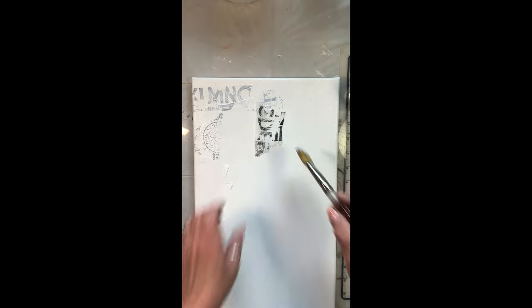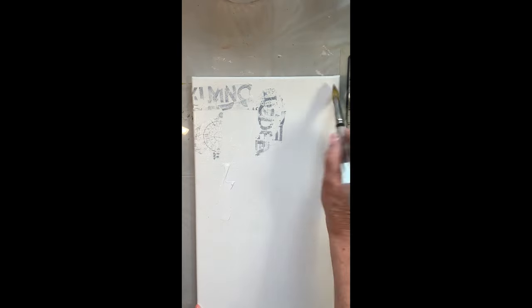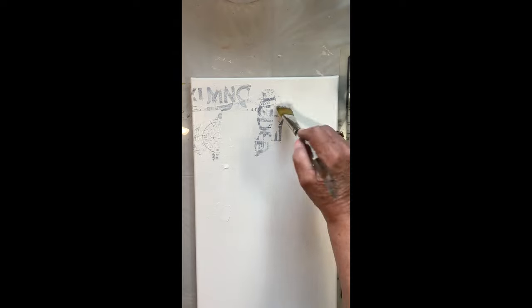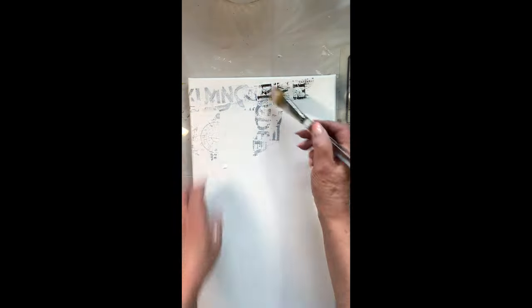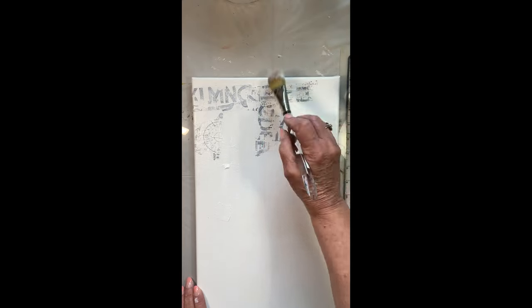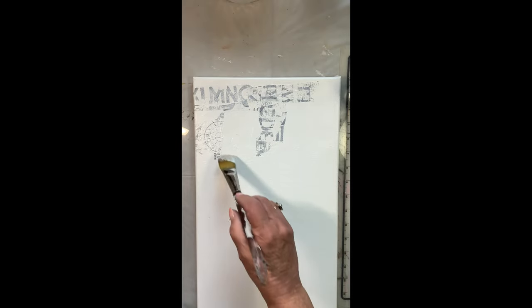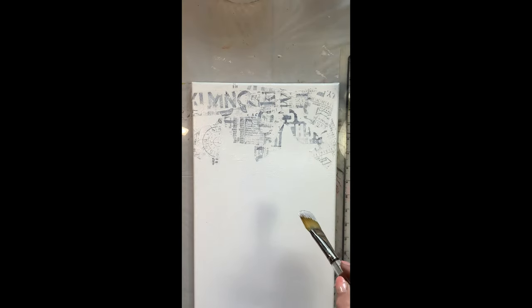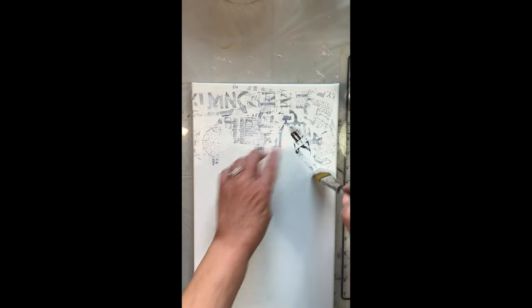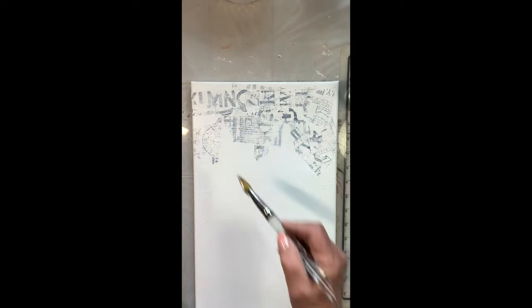Just gather your collage papers beforehand, torn up into little pieces — it goes pretty fast. You can use book paper, collage paper, whatever you might have. If you don't have gesso but have matte medium, glue them down with matte medium, then go over the top to knock it back with a little bit of white paint.